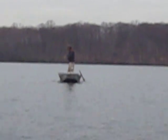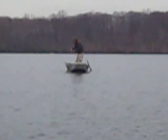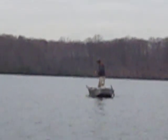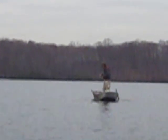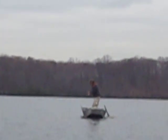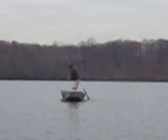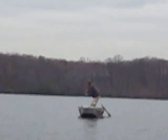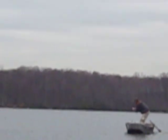He's putting on a big fight. We need to get closer, gents. We need to get a good close-up of the fish. He's huge. Looks like a brown trout.